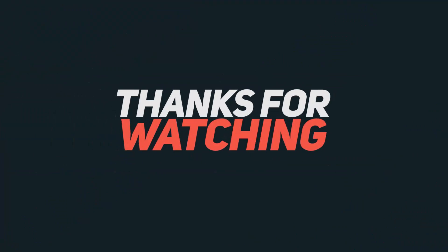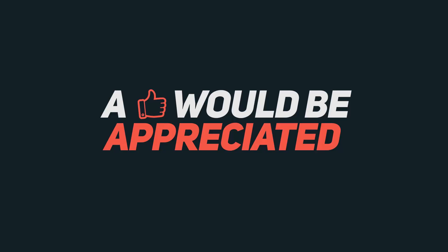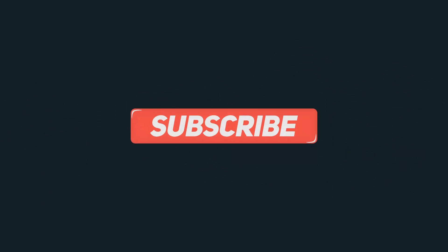Anyway guys, those are the quick gestures and the double tap to wake feature on the Honor 5X. If you have any doubts, let me know by commenting below. If you liked this video, give it a thumbs up, share it with your friends, and subscribe to my channel to see more videos like this.